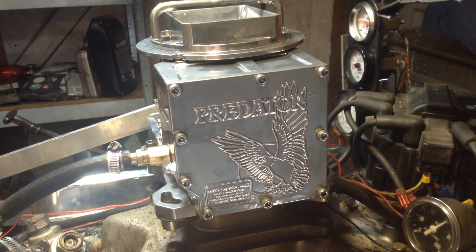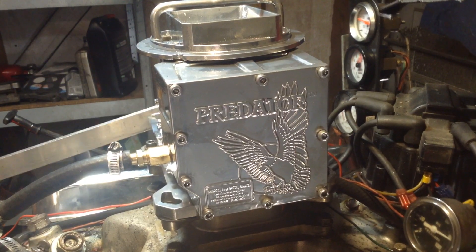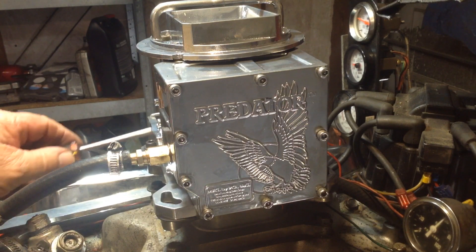Let's see what happens. They're bad smooth. Now I'm going to put the dyno down a little bit — boy, this thing runs so smooth.